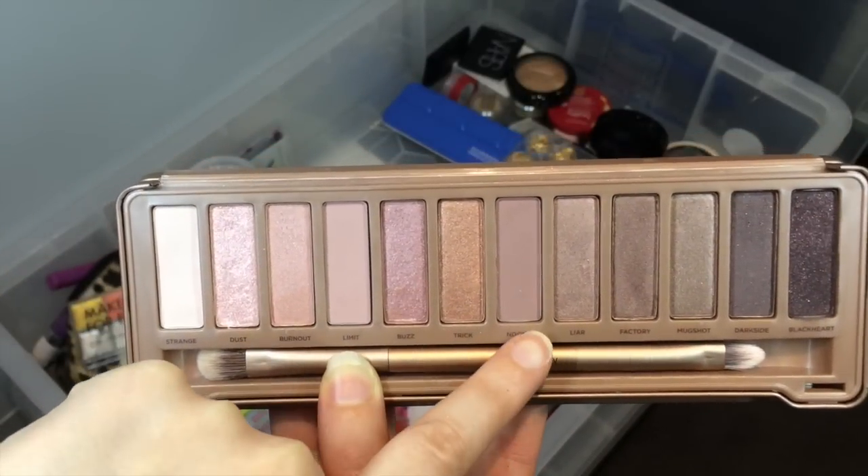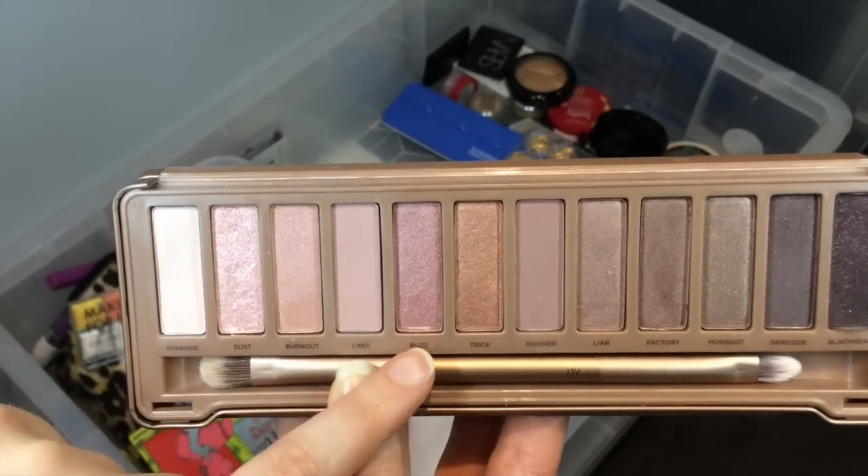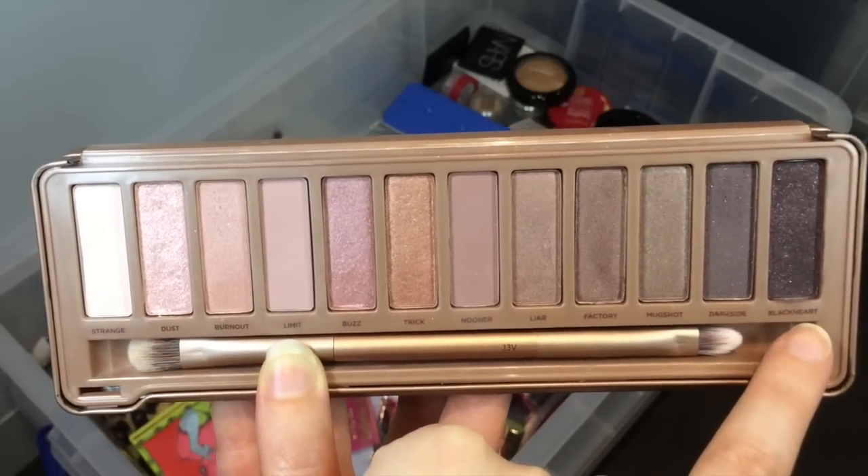I definitely use Limit and Nuna the most because they're the matte shades and they're great for transitions, but I love to use Dust and Buzz Wet because they're pretty cool, and Blackheart is nice too. I really like it.